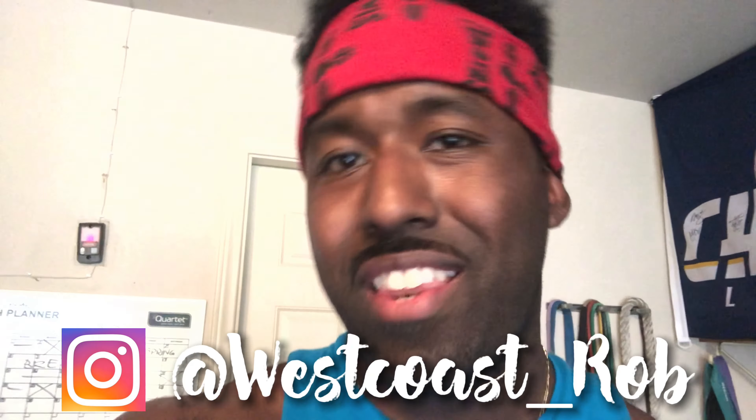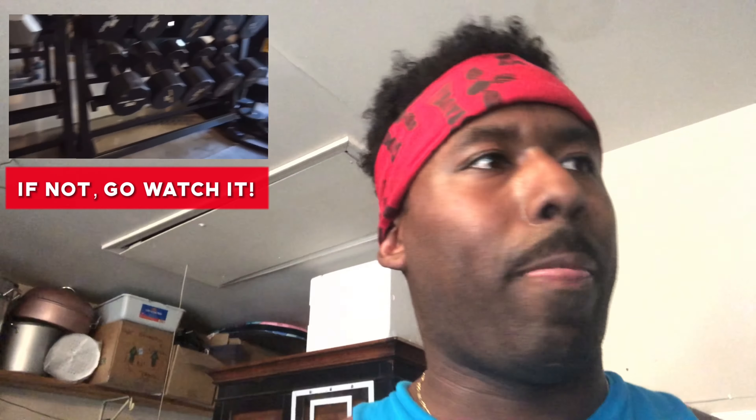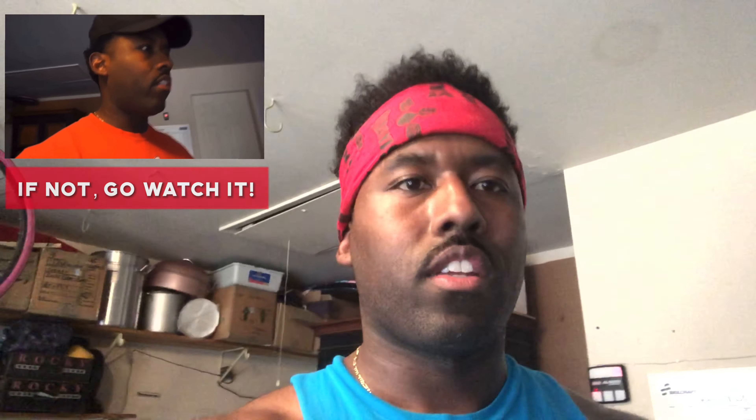What's up y'all, it's the homie Westcoach Robin. With everybody at home doing their home workout thing, I just want to give you guys a quick rundown and a quick tour of my gym. Everybody has their own gym and is doing their own thing, so I just wanted to show you guys the gym that I have here at home. I know a lot of you guys have seen the video already where I broke it down with prices and whatnot, but here's just a quick general tour of my home gym.